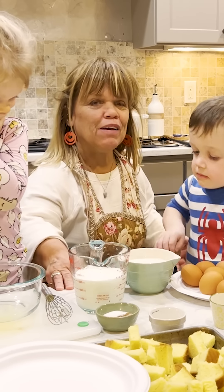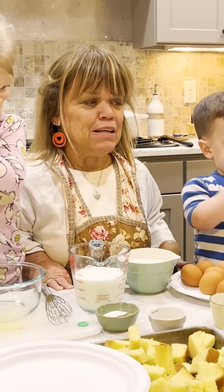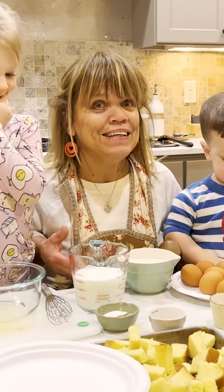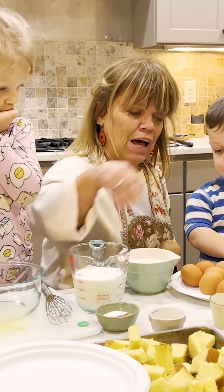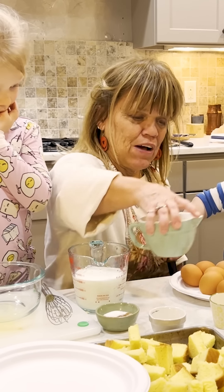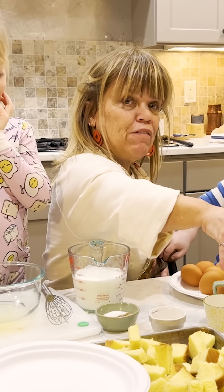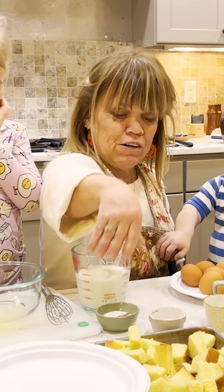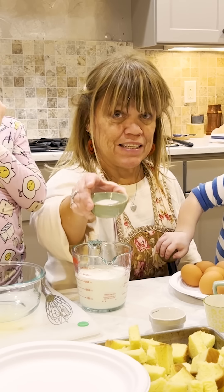I know probably many of you have made French toast casserole before. To me it reminds me of like bread pudding and things like that. So what I'm going to do here — I've got eight eggs, each of them are going to crack four. Hopefully. I've got some milk — one cup of milk with a little bit of heavy cream here. Then I probably have at least a tablespoon or two of cinnamon.